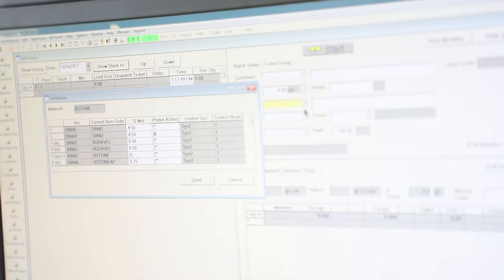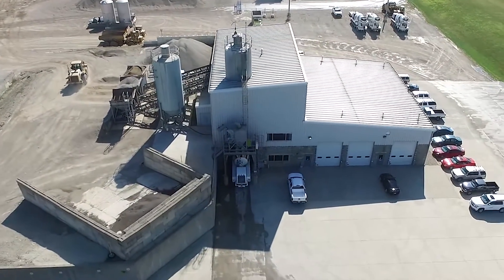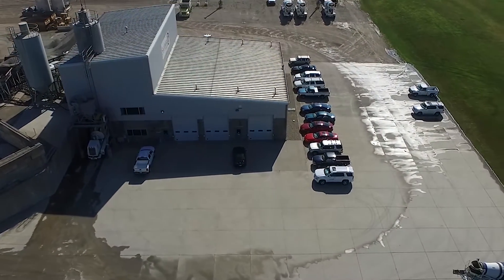These moisture probes communicate this info to the batching computer, which automatically makes the necessary moisture correction to the mixed water and adjusts the amount of aggregate used in the mix. However, when moisture probes are absent or not used, the paper towel dry test method can be used to help find the aggregate's free water or surface moisture percentage.